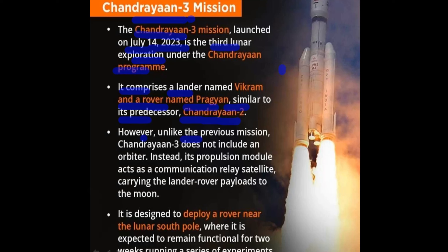However, unlike the previous mission, Chandrayaan-3 does not include an orbiter, which was part of Chandrayaan-2. Instead, its propulsion module acts as a communication relay satellite, carrying the lander and rover, which is called Chandrayaan-3.